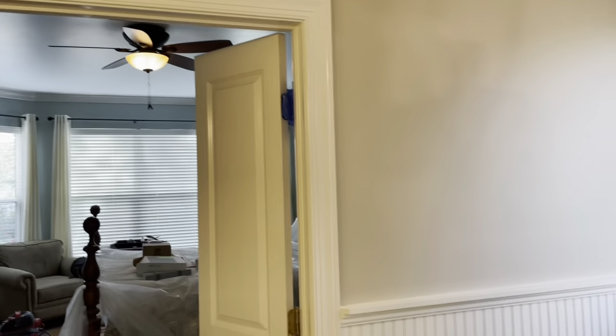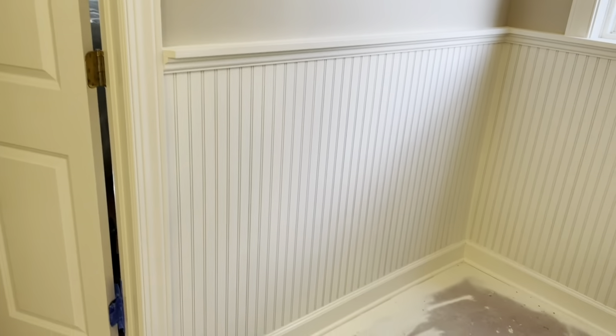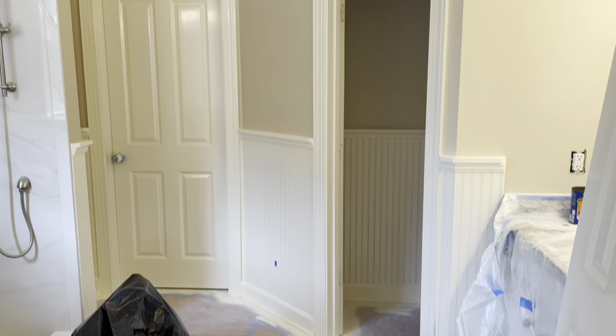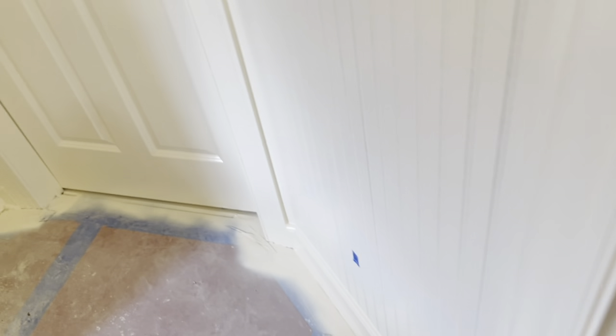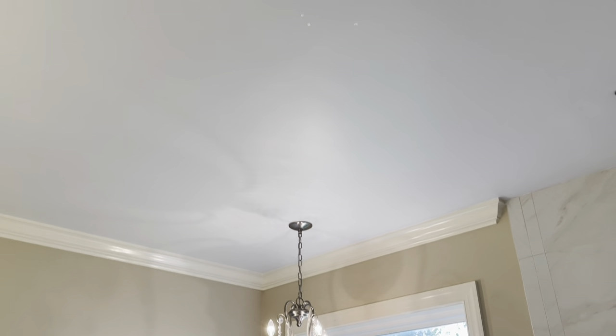I've got my trim all sprayed out. The only issue is that the wainscoting is a little rough, so I've got to go through and sand it down with some sanding blocks and then just re-spray. You'll notice that the Emerald satin on the walls is really looking good, and the trim is just really nice — feels smooth and looks nice and shiny. So everything's going real well, just a little bit more work. I'm going to wind up with a second coat on all this wainscoting. Even the ceilings have that Cashmere low luster, so they have a touch of gloss to them. It's really coming out nice.